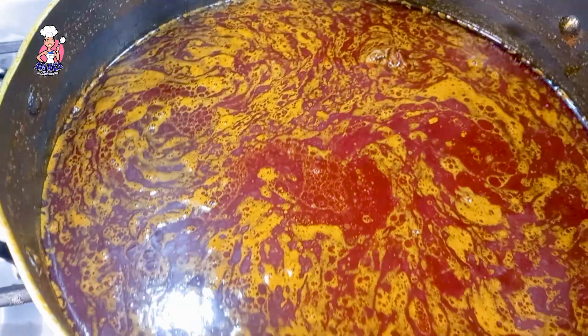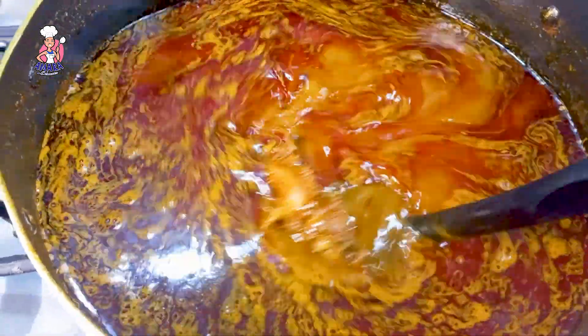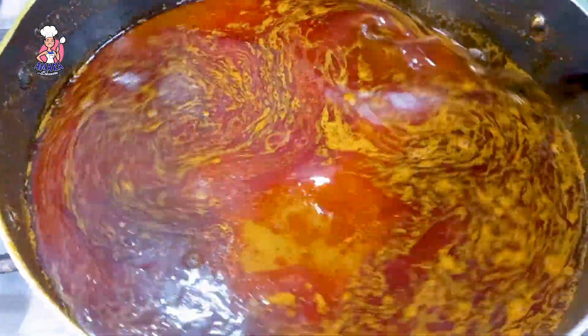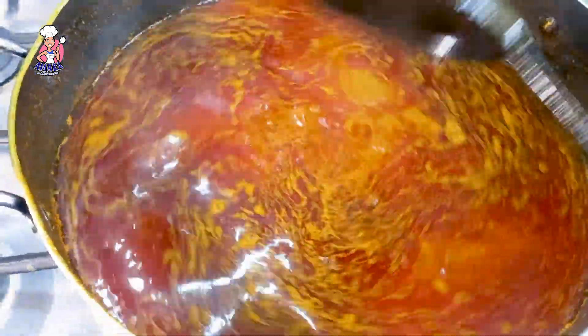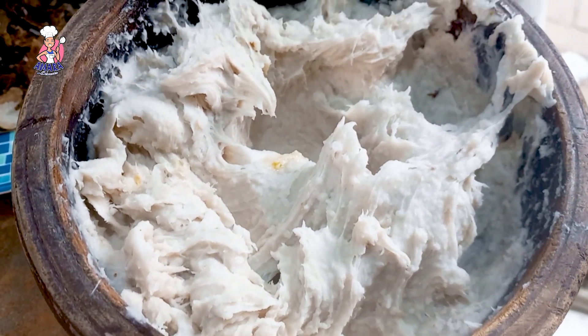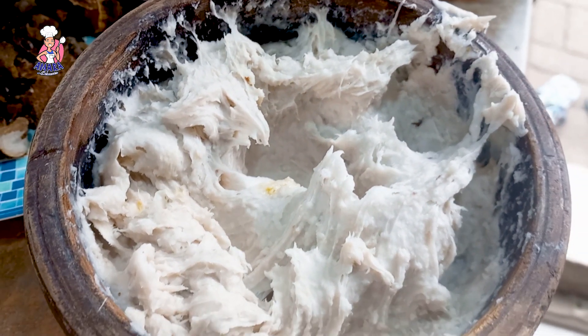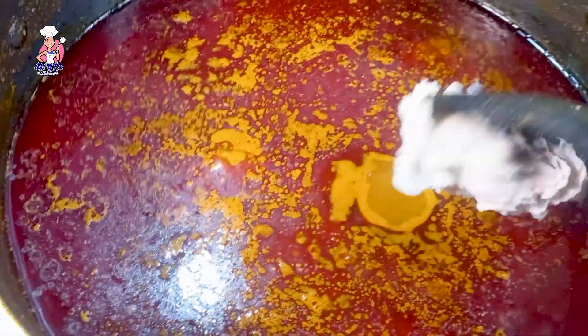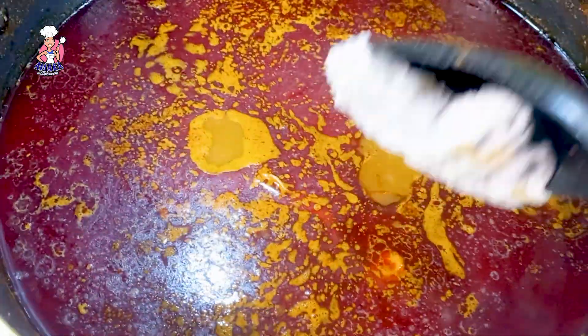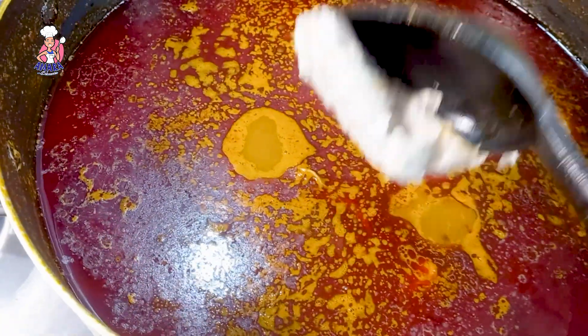Here you can see my palm nut paste has boiled to a certain level before I added the meat stock. Here in my mortar you can see I've pounded the already cooked cocoyam, also known as ede, not just normal cocoyam. You can see me adding this to the palm nut paste.